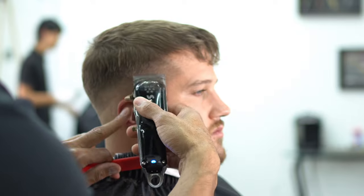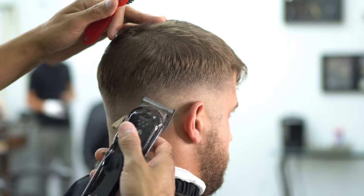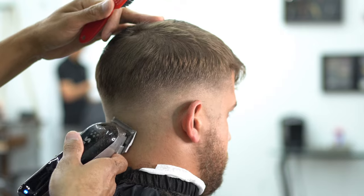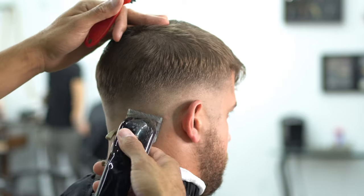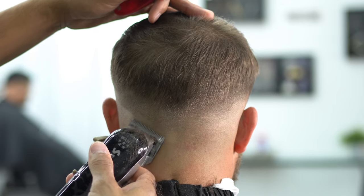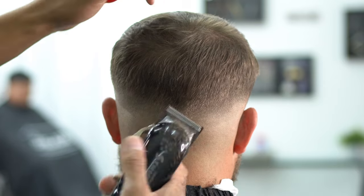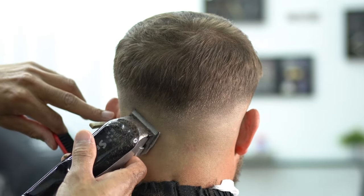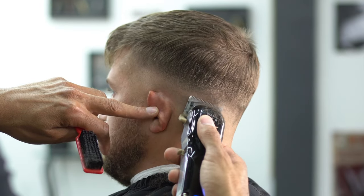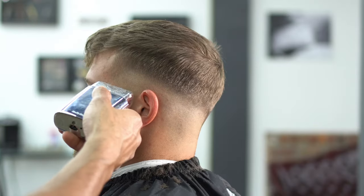Now you can see these strokes are extremely short. No guard on the machine, and we're just taking out that first guideline, which is that skin line. Make sure your machine is zero-gapped. If your machine is not zero-gapped, you can go to our channel and type in how to zero-gap a machine, and it will show you step-by-step how to do it. This is why a lot of new guys have lines in their fades — their machine is not zero-gapped, and they're not able to take out that skin line. What happens is you start going higher and higher because you keep trying to hit that line, and then all of a sudden you've got another line and another line, and the fade looks choppy. So make sure your machine is nice and fully zero-gapped — that's the key word.